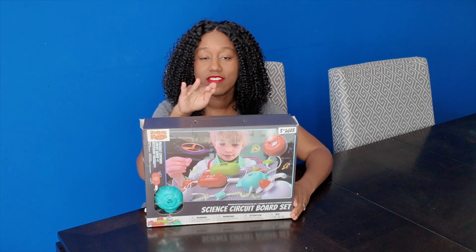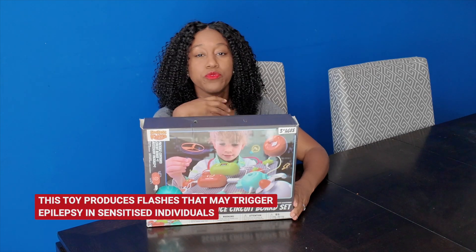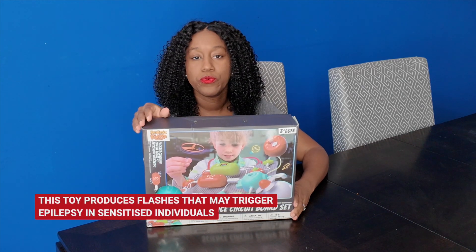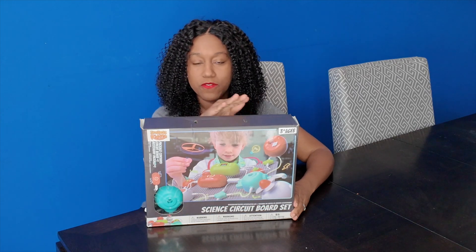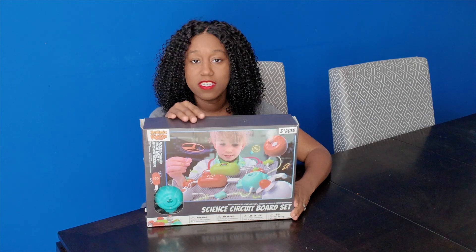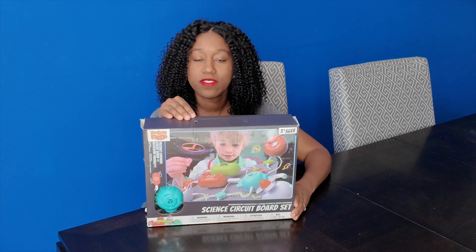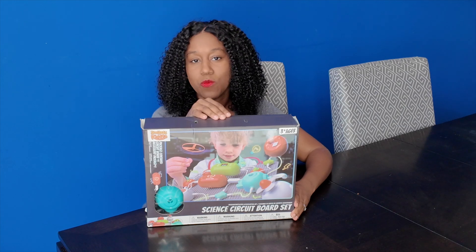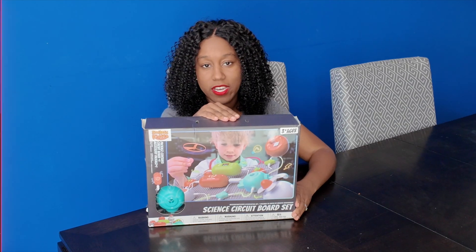One thing I do want to call out is that some of the pieces of this kit may affect those who have epilepsy or who are sensitive to flashing lights. So just be very mindful if your child has any sensitivity to light, if they have epilepsy, or if they get seizures — there are some parts of this circuit board that do flash. That's something I wanted to call out in advance in case you were interested in getting this for your child.